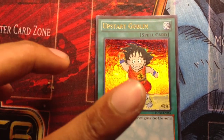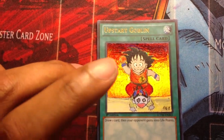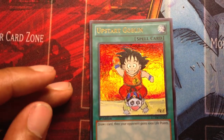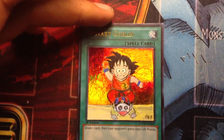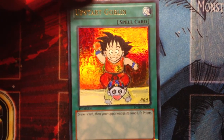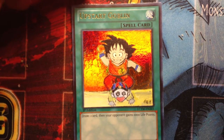I had the idea of putting Goku on top of Pilaf, almost like he defeated Pilaf and got the one star Dragon Ball. I guess instead of an Upstart Goblin, you can call it an Upstart Goku.